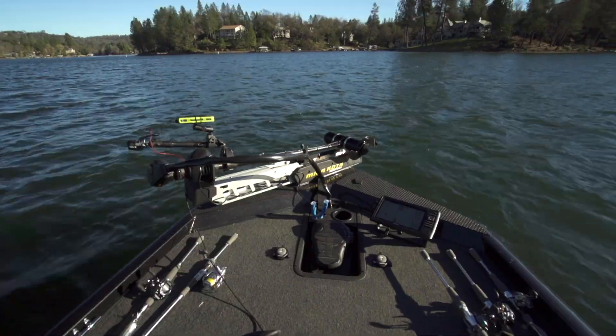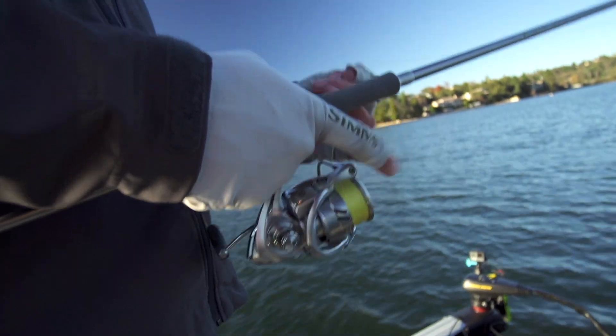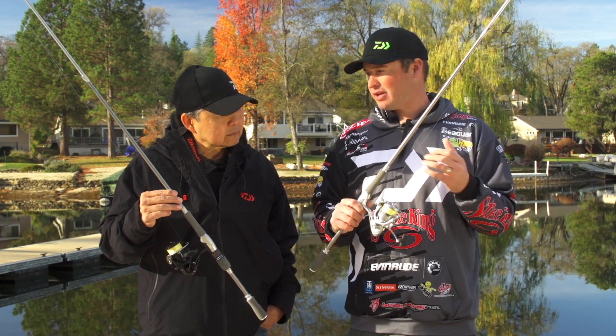Spinning reels are something I fish and do all the time — it's a must-have in my arsenal. Some really cool features about this new reel that I absolutely love: for one, it's a really light frame. This is a Zion frame, and it's going to be up to 50% lighter than the competition.